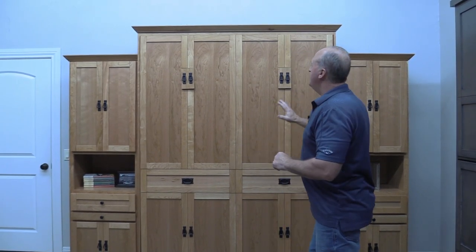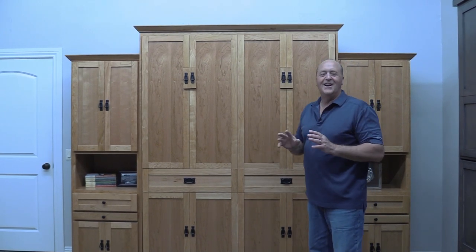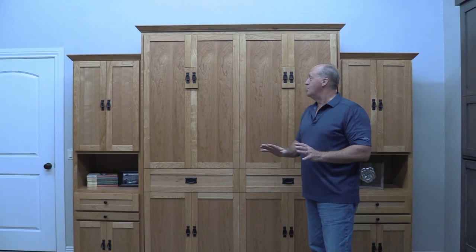Hi, I'm Dan with Wilding Wallbeds. Let me take a minute today and introduce you to a beautiful Mission Street model wall bed. This bed will remind you of the old American Craftsman design. The detail on this bed is gorgeous.